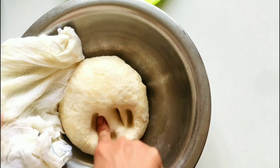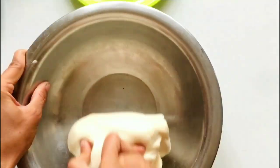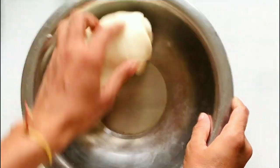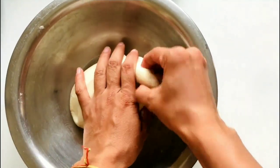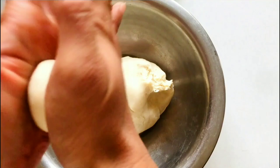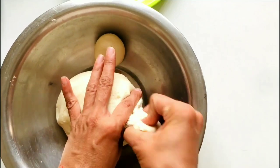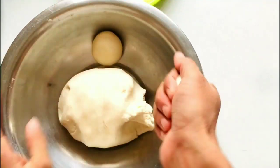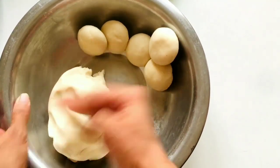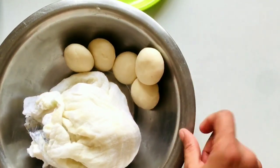The dough has rested and will be soft — we will knead it for 1 minute so it is set. The dough is ready. Now let's make our balls. I prefer a thin layer because samosa is basically about the stuffing, not the maida. I have made 5 balls to start — we will make 10 samosas total.